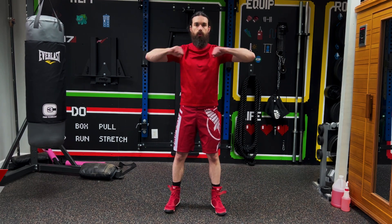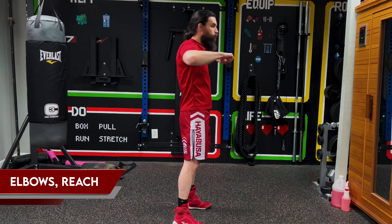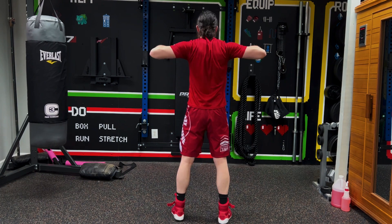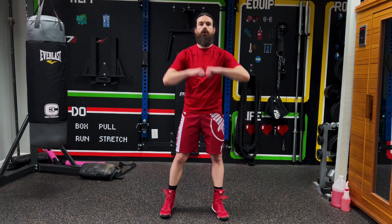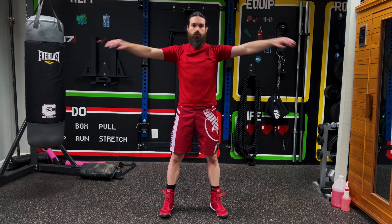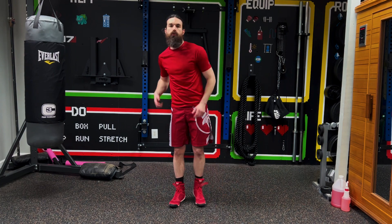Next up, you're going to do both elbows back and then reach back. This is really good for your shoulders. You can do this as a conditioning drill, but we're going to do this as a warm-up. Elbows back, arms back is one rep — we're going to do that 10 times. Make sure you're getting that stretch. If you really want to work the shoulders, you can do 20 or 30 of those.